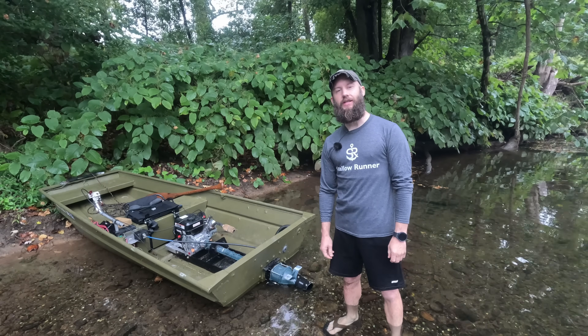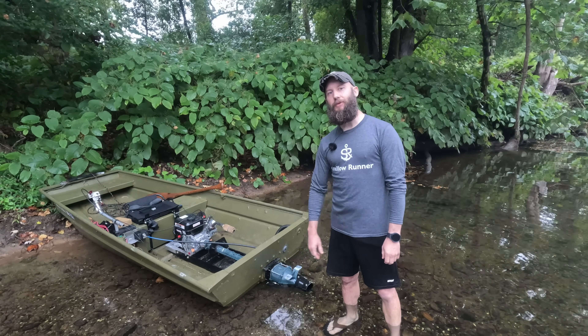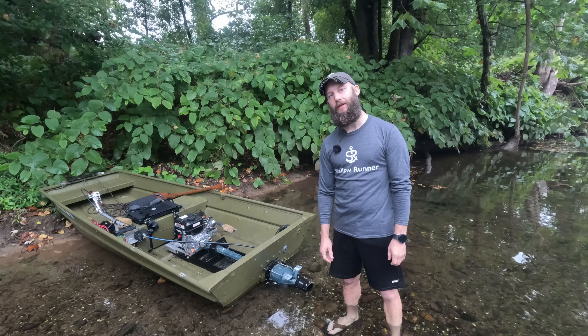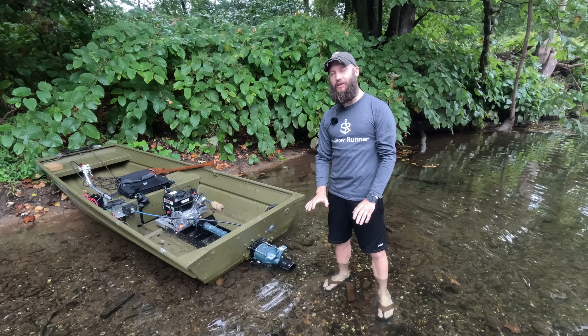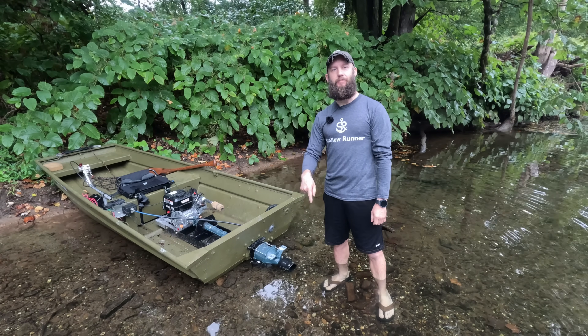Coming up in the near future I have a ton of other build videos and some more updates on this boat. If this is something you're interested in, please like, subscribe, comment below. As fun as this is to run, it was a little bit of a challenge to build. I'll be offering some parts on shallowrunner.com — check out the link below.